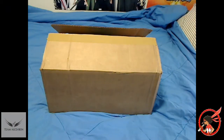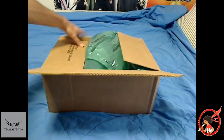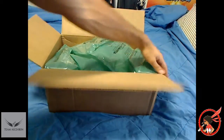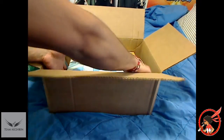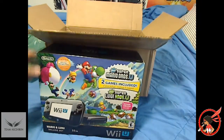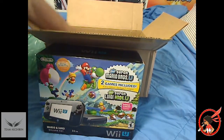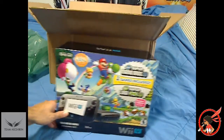So, obviously there's no secret — I can't give you any rhymes or riddles to make it obvious. What we got today is the Wii U. I'm hype. And obviously, this is my first and only Wii U ever.